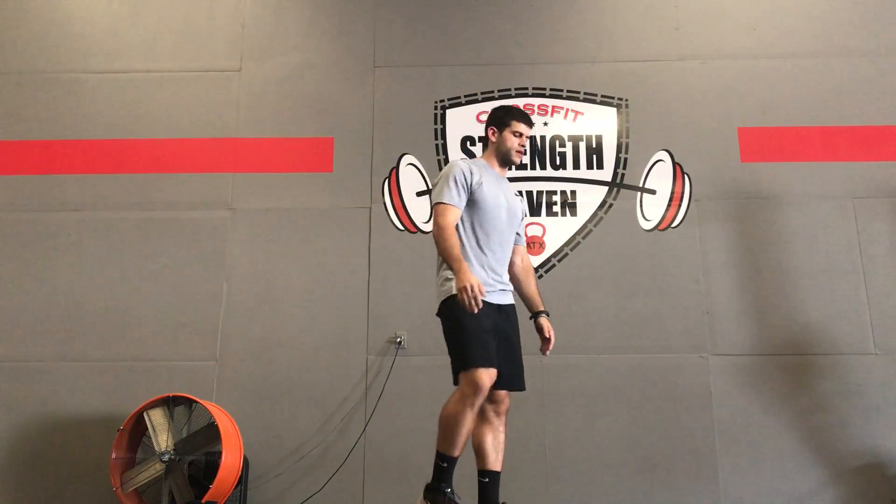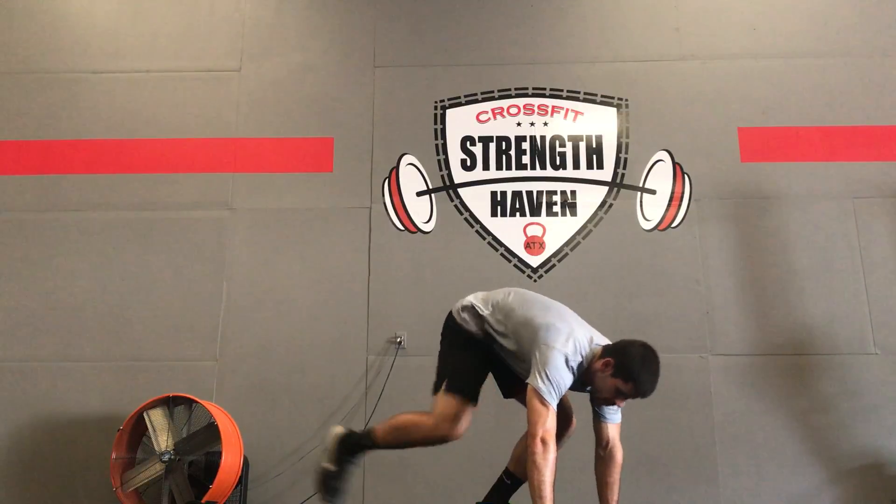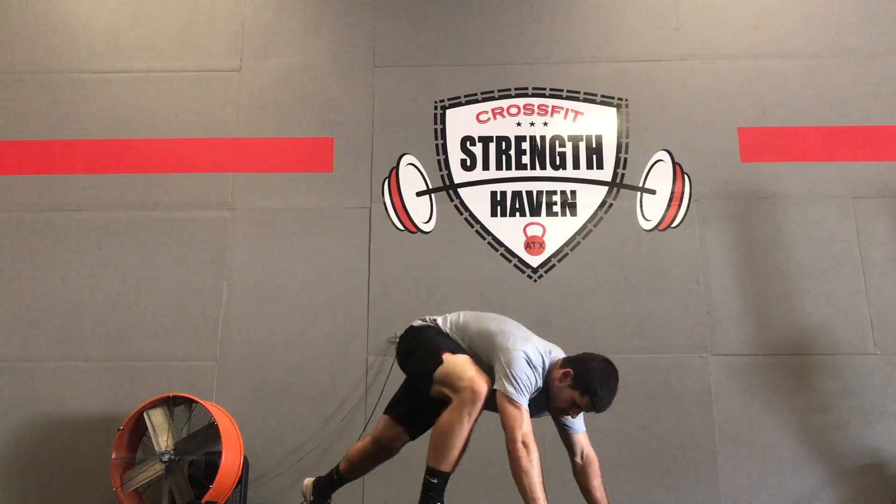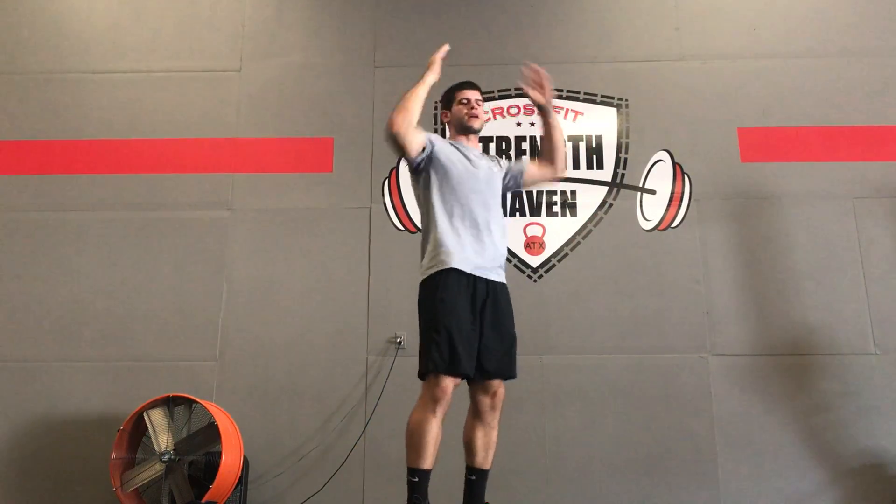The way to modify it is I can go down both hands, step back, step back, lay down, and then I can push up, step up, step up, and then clap overhead.